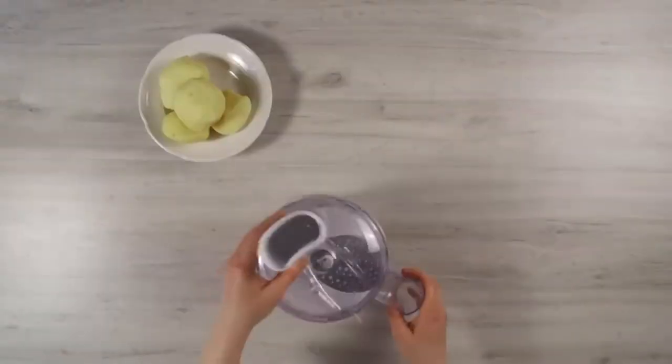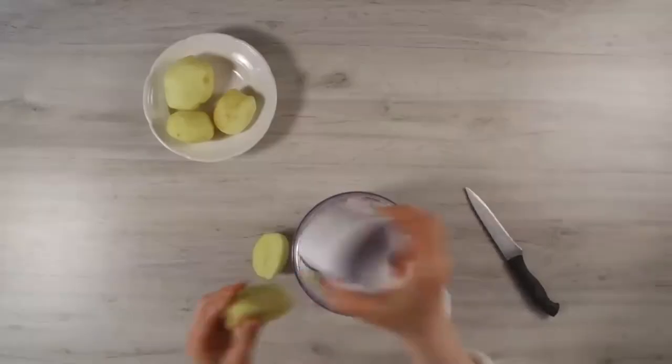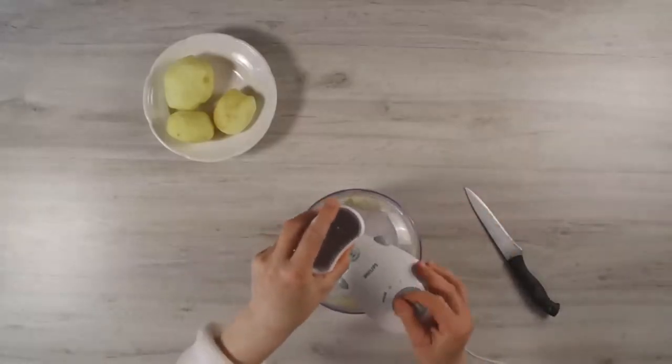Obviously, it is much easier to grate potatoes with the help of a food processor. For convenience, I cut the potatoes in half.